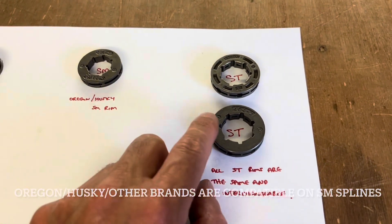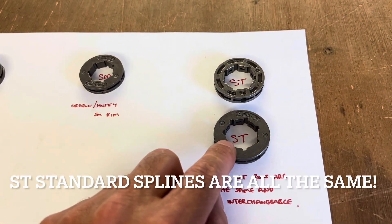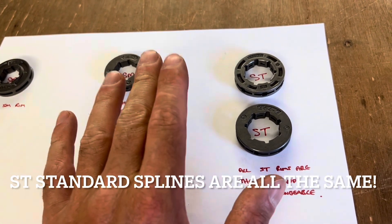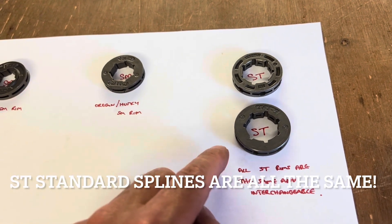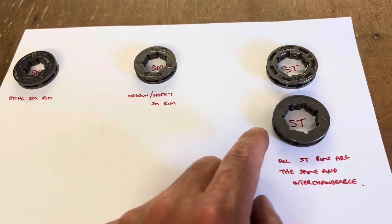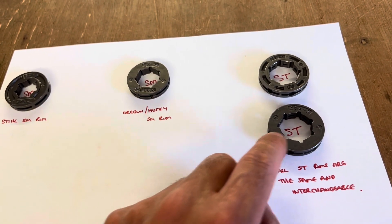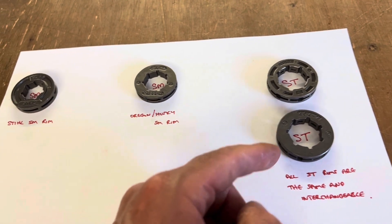When you go up to the next rim size, which is standard, they're all compatible across the steel, Oregon, Husky — you name it — you can mix and match to your heart's content. Just bear in mind that these are called standard internals and they're all compatible across the ranges.